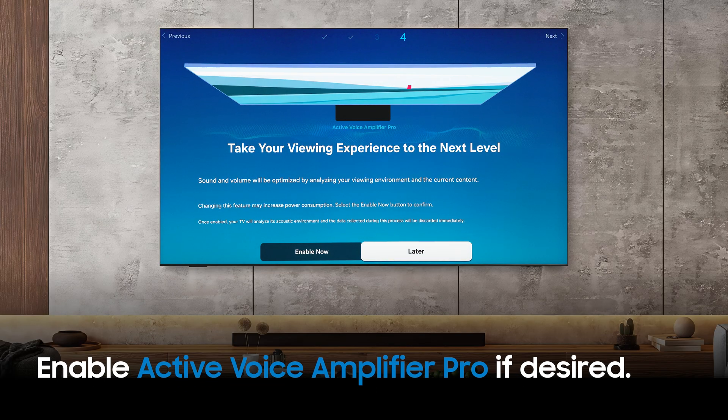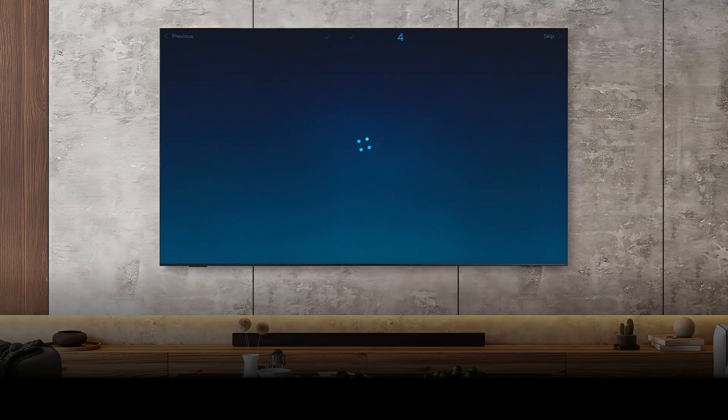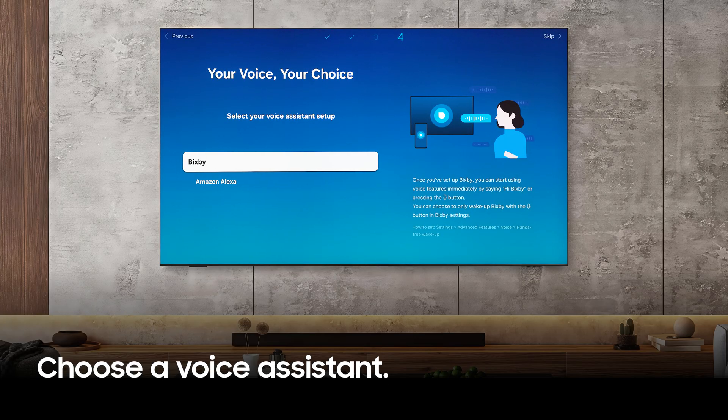Active Voice Amplifier Pro is an option which can optimize your volume and sound based on your acoustic environment. You can enable it here. Then, choose Bixby or Amazon Alexa as your preferred voice assistant.